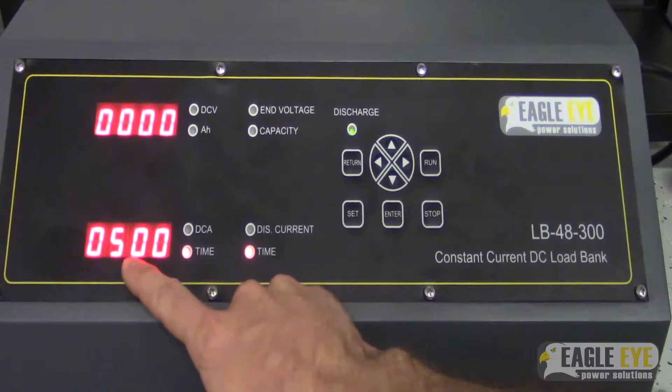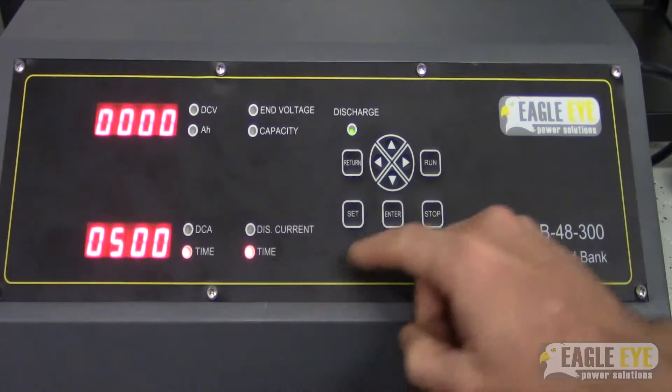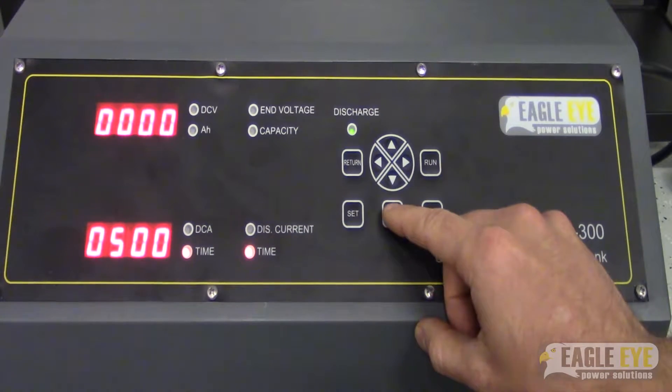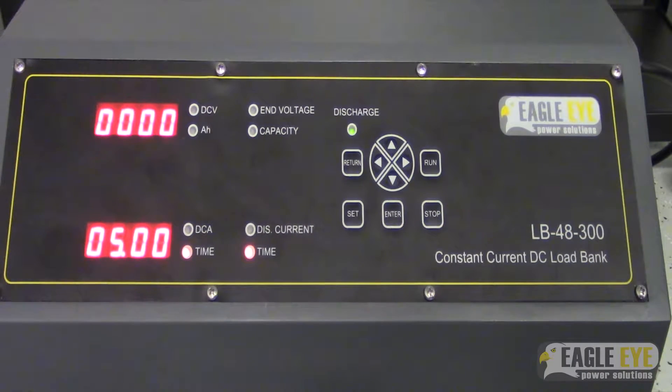Here our discharge time is set to 5 hours. We can go all the way up to 99. We're going to leave it at 5, so let's press enter. At this point we've set up the entire test to what we want it to be.